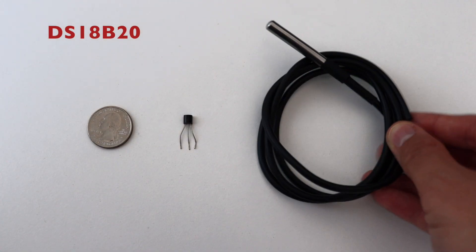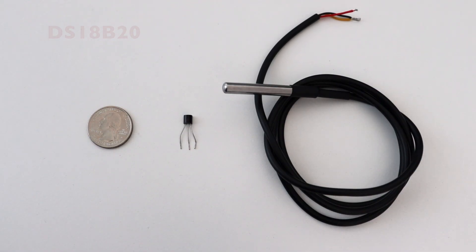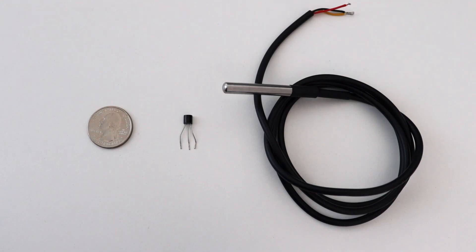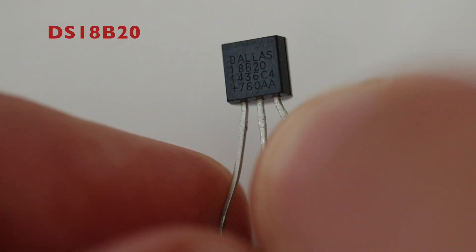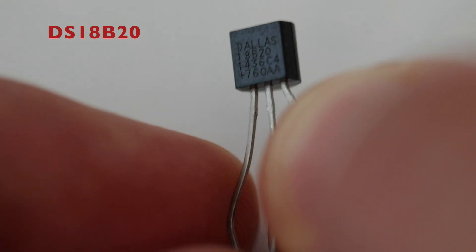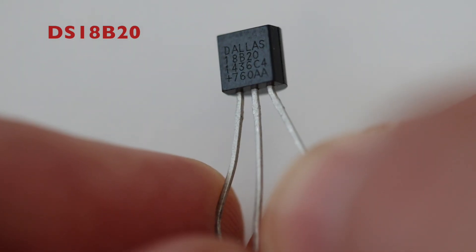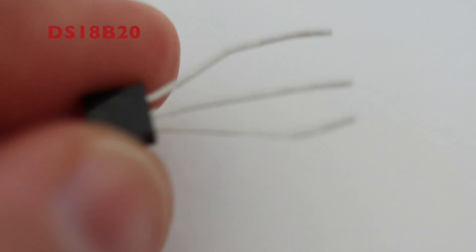The key hardware component for the demonstration is the DS18B20 digital thermometer. The sensor is available in different form factors and pin configurations — on the left I have it in a TO-92 package and on the right is the waterproof version that I'm going to use through the rest of the video. DS18B20 was created by Dallas Semiconductor, which was later acquired by Maxim, which was recently acquired by Analog Devices.